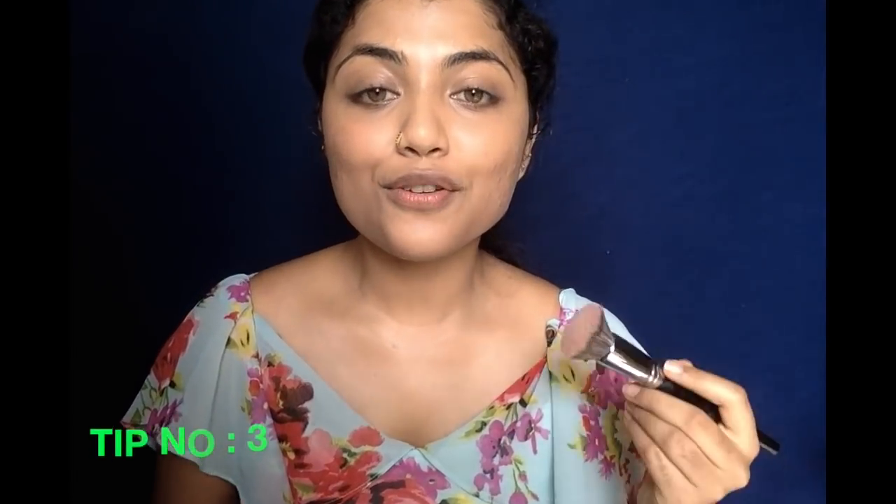One more tip: if you have open pores, or when you apply your foundation your pores look enlarged or pronounced, you can use a brush and do a circular buffing motion while applying the foundation. This is a trick I learned from Wayne Goss — your foundation will seep into the upper layer of your pores and cover them, giving an even base and making your skin look flawless.